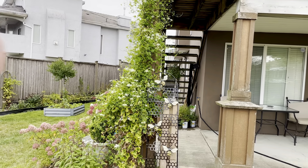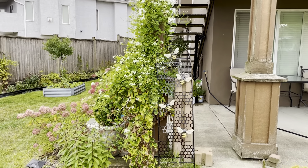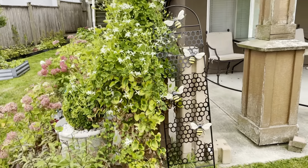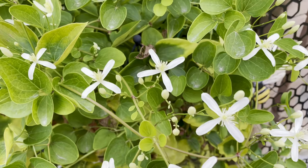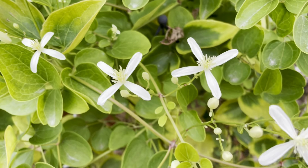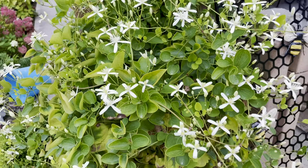This blooms in September and you can see it's covered in blooms and buds — it's quite beautiful. Taking a close-up of the flower, you can see it looks like there's four petals with a center, so it's perfect for pollinators this time of year.